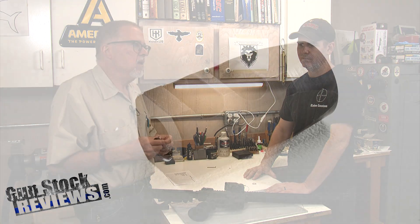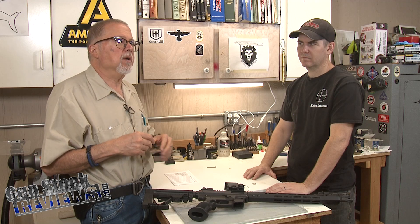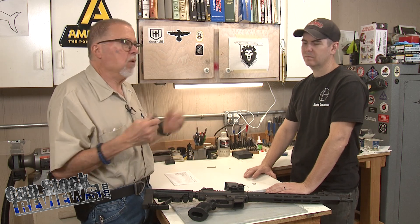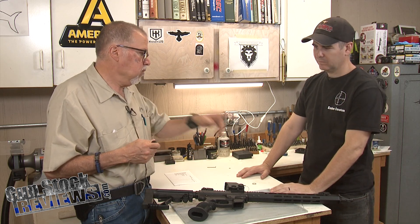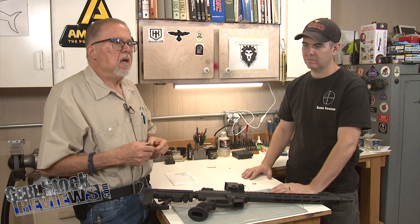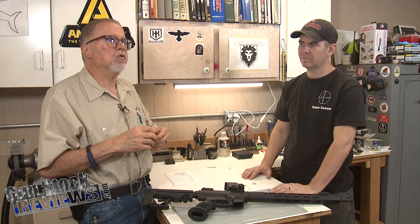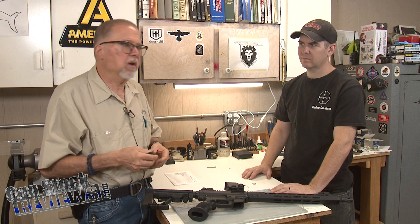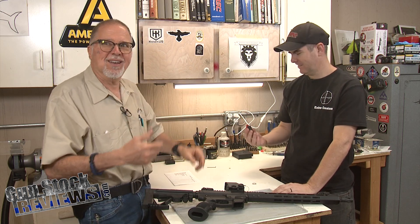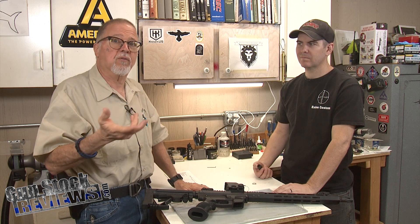With TACCOM, we've used their old design two-port comp in other carbines like the Ruger carbine and the Sub-2000, and they work great. So I'm going to ask Marty to remove the flash hider that comes with the rifle and install this one. Marty has done a bazillion of these, so with the magic of television, I'll hand it to him and he'll give it back to me all done.